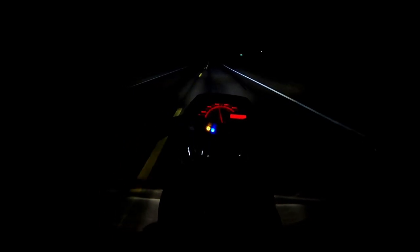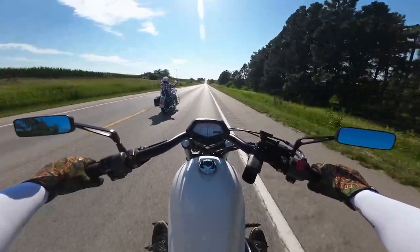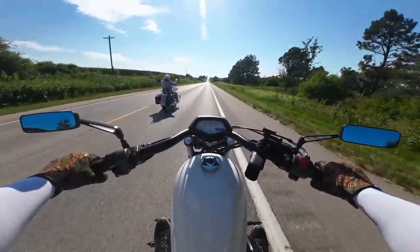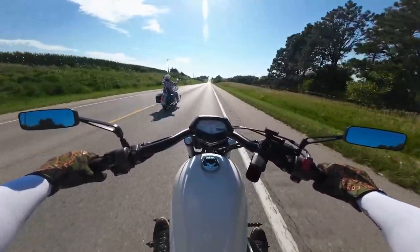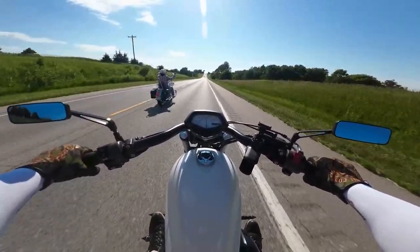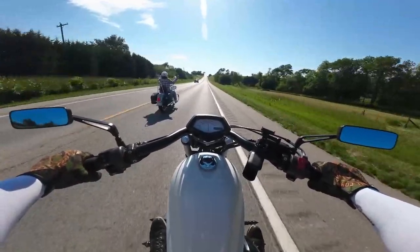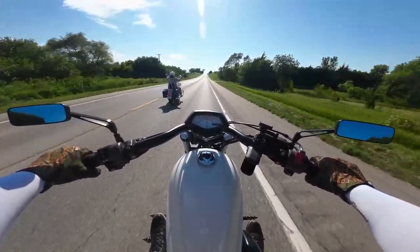Nathan, you guys did a really, really good job with this headlight. Also, you do a really good job with exhaust — and I'm just saying, maybe we need some SLK Customs exhaust on this bike. Hint. Hint. Hint.